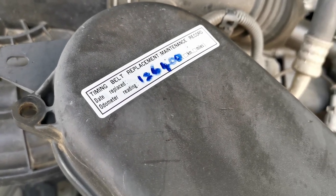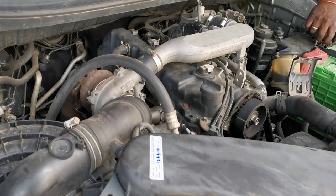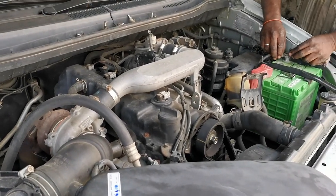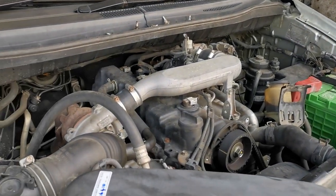Hello Makkale! Welcome back to Madden Vlogs! How are you doing? In this video, we will change the air filter, oil filter, and engine oil.